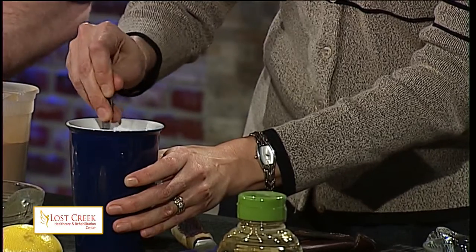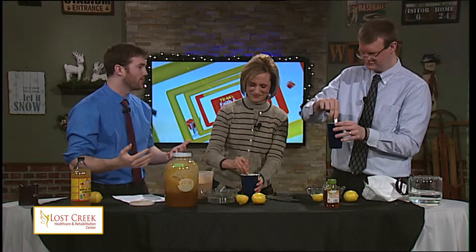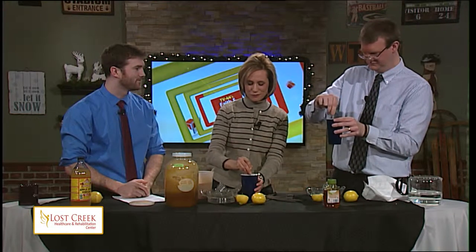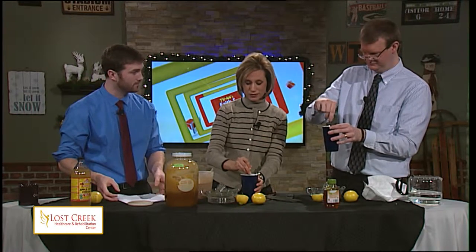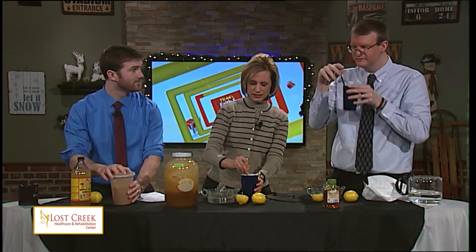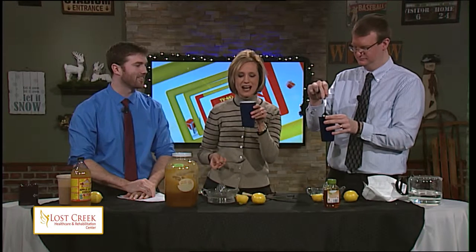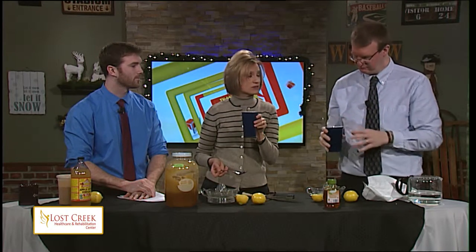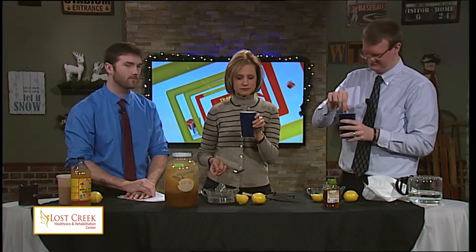We do have a testimony here on set. Jennifer was just telling us how she and her husband were feeling a little under the weather. She informed her husband about this recipe from Michelle Brockert, who is full of incredible information and would never lead them astray. About an hour after drinking it, he said he was feeling tremendously better. It's the Wonder Tonic! How's it taste? I like it. That is very good — almost like apple cider. Very similar to apple cider.